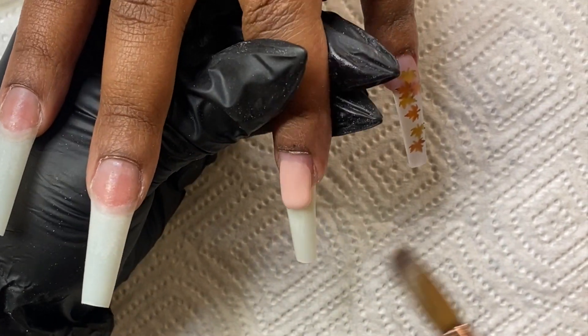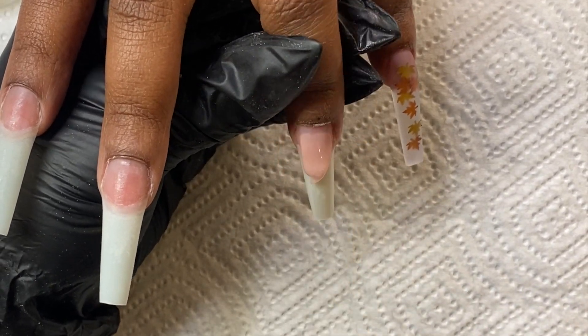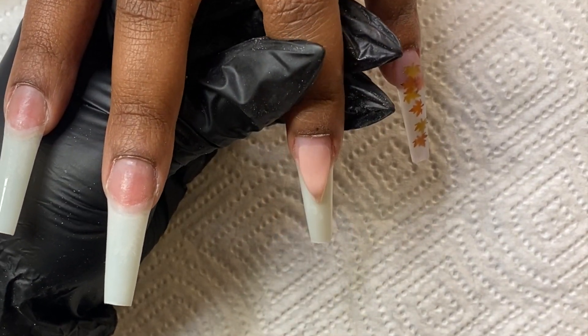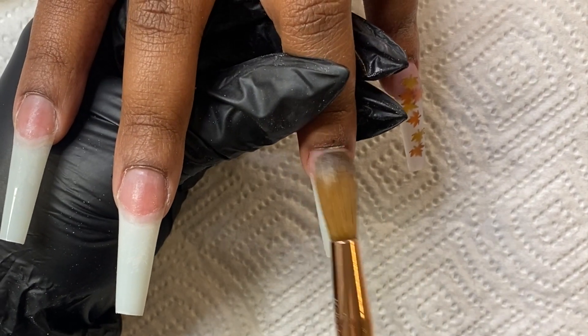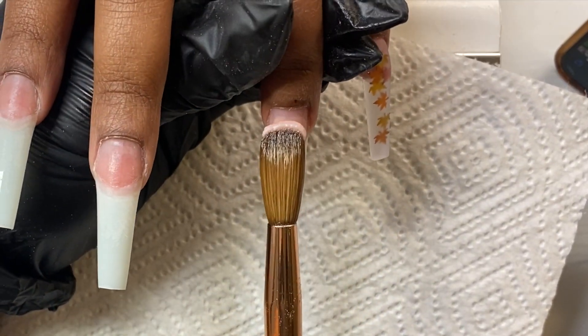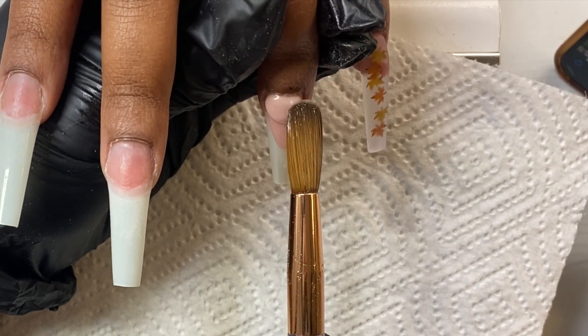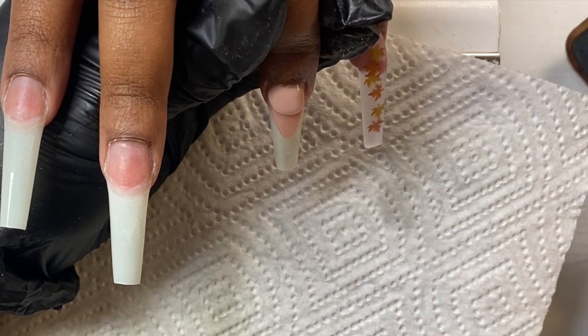I'm pointing that finger down and making sure I really pat that bead down — I do not want it to be thick here at all. I'm going to start bringing in those sides, which will help me create that almond shape. That's the kind of shape I look for when I'm doing a reverse bed. Once I have that done, I come in with my cuticle bead — not a big bead, but a small bead, enough to fit back there — still keeping her finger pointed down.